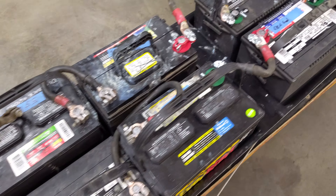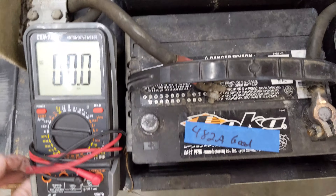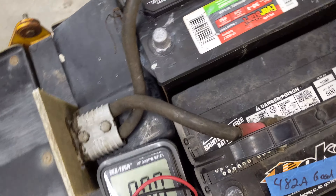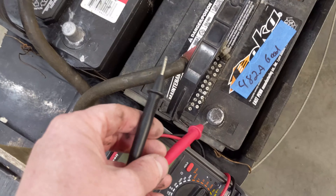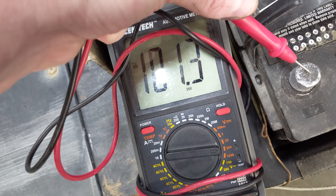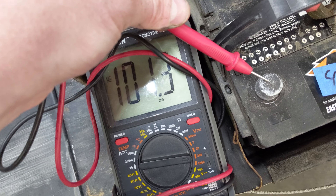We're all wired up — it's the moment of truth. We need 96 volts, what are we going to get? We got it — 100 volts! Awesome, 101 volts!